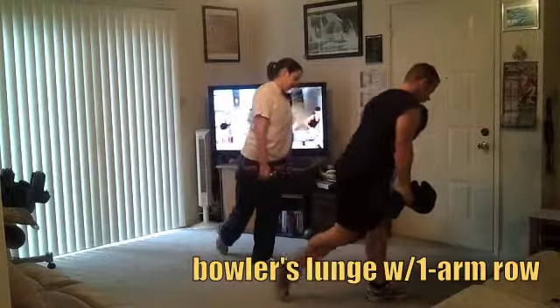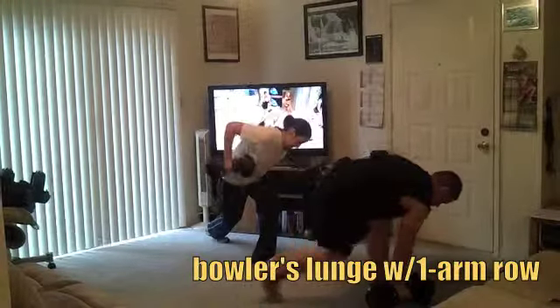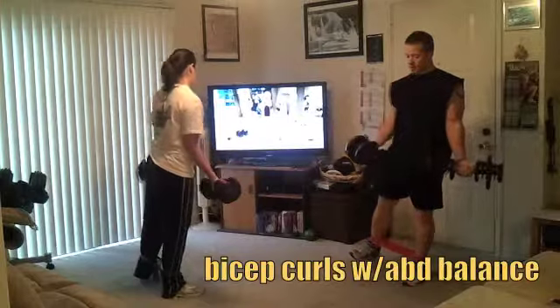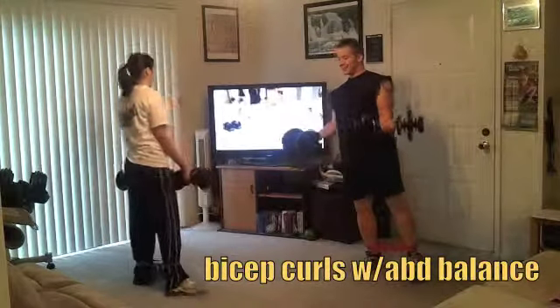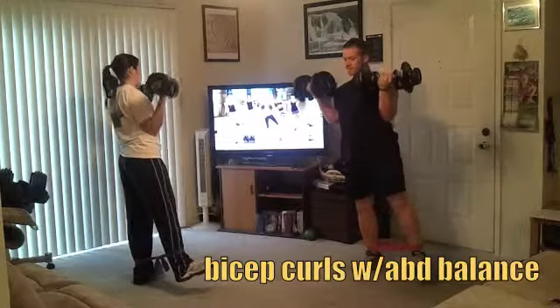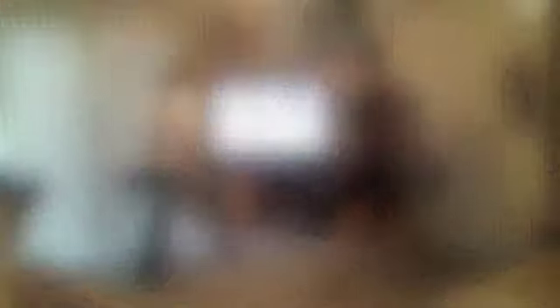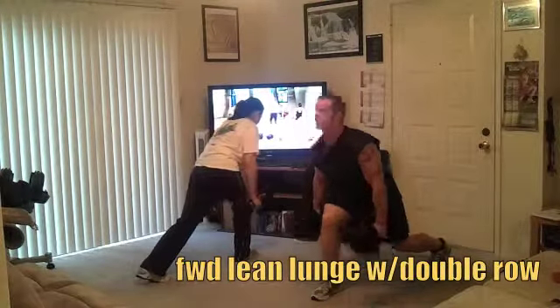You've doubled up your band so this is a heck of a lot of resistance — I'm almost dead, no joke. Come down slow. You're forced right now to really keep your abs in tight. Lift that leg up, come down super slow, lean forward, row, and push off.